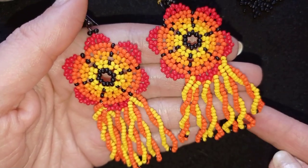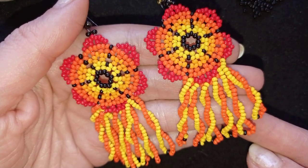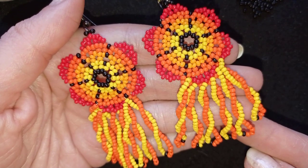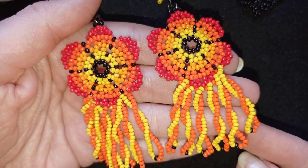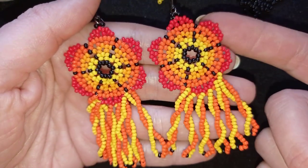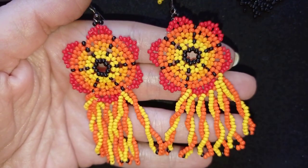Down there in the description you will find the full list of materials linked to my store, a link for PayPal donations to develop this channel, and links to all my social networks where you could share your beautiful work that you did following my tutorials. You could also check my second channel with the fast clips. So thank you so much for watching, and now let's start with the list of the materials.